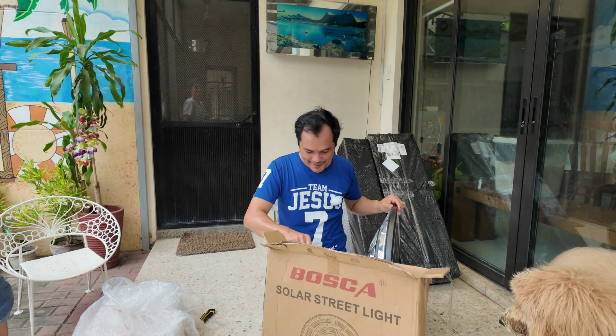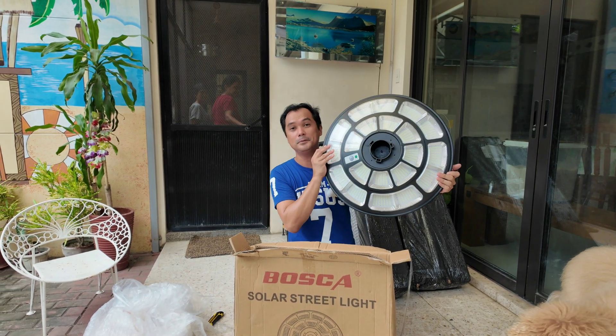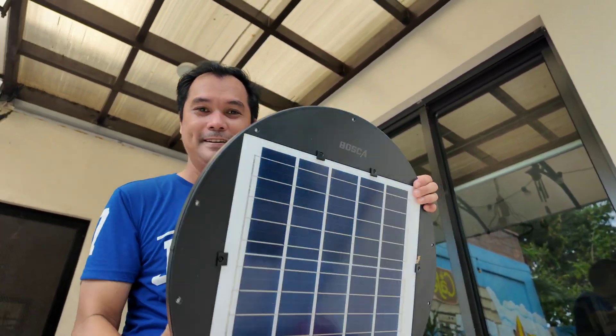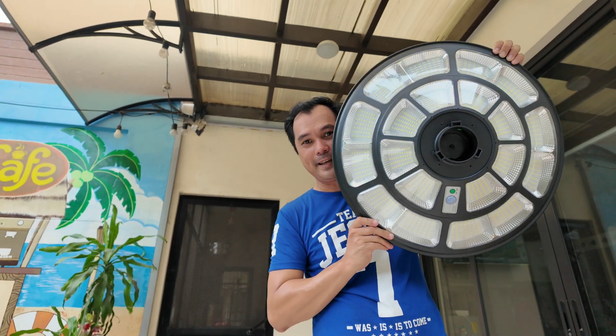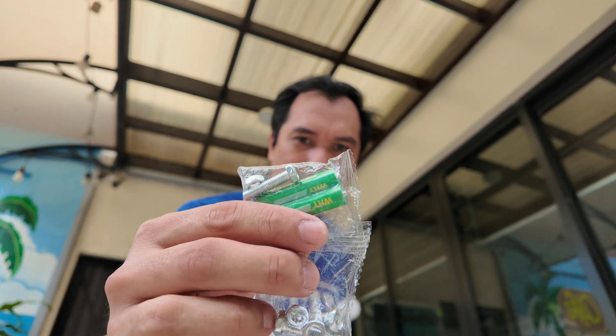Okay guys, here's the unit — 2,000 watts — and here's the solar panel. It's a very big unit. It comes with the usual remote, the specifications and instructions, bolts and nuts for installation, and batteries. The model is BNL-061 UFO 2,000 watts.